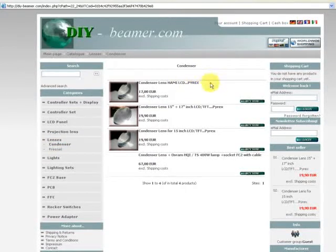Condenser lenses — we have made these products of a very special material. Our manufacturer and supplier has made them with Burex, Pyrex. All our condenser lenses are made of Burex.